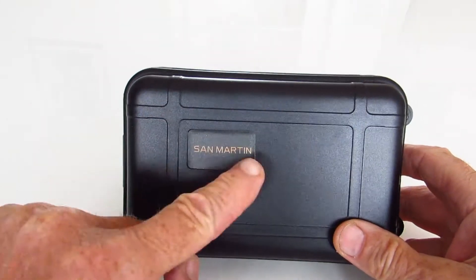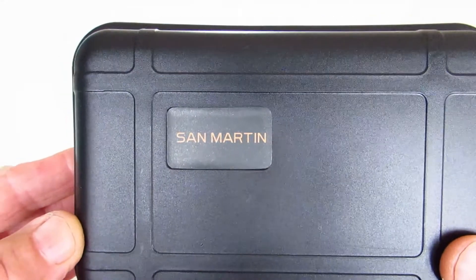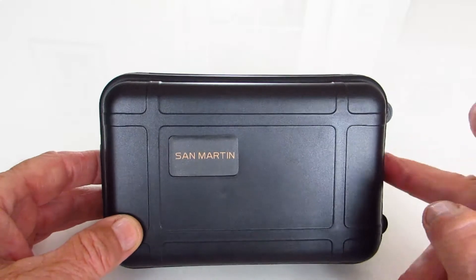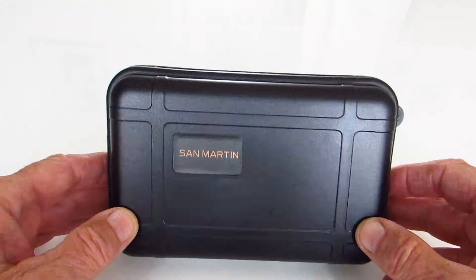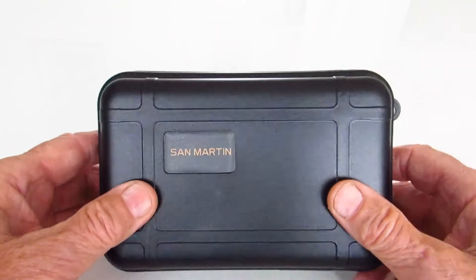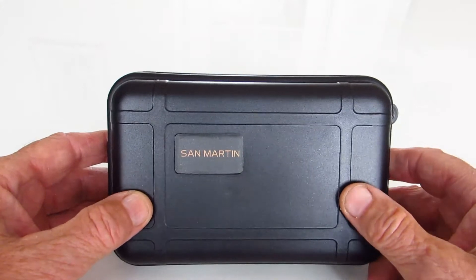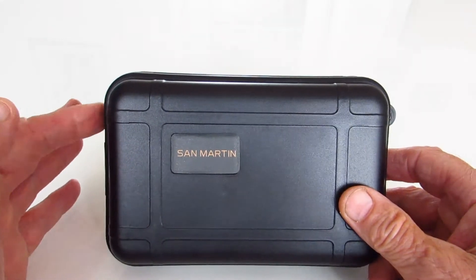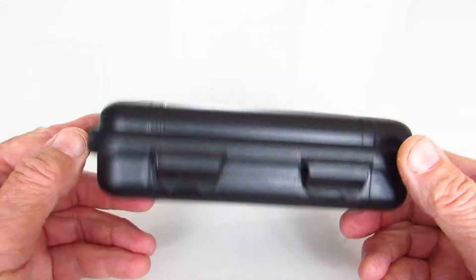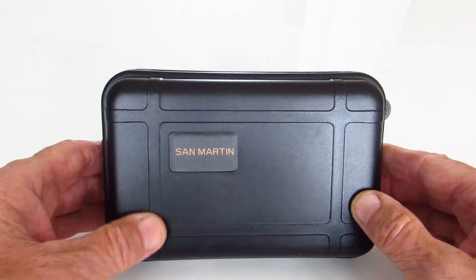Just looking at the box and the name will tell you what I'm going to review: a San Martin watch. However, this watch is special to me and I'll explain why as we go along. The box itself is really quite good because it protects the watch — out of all the different cases sent through the post, this has got to be the strongest and sturdiest of them all.